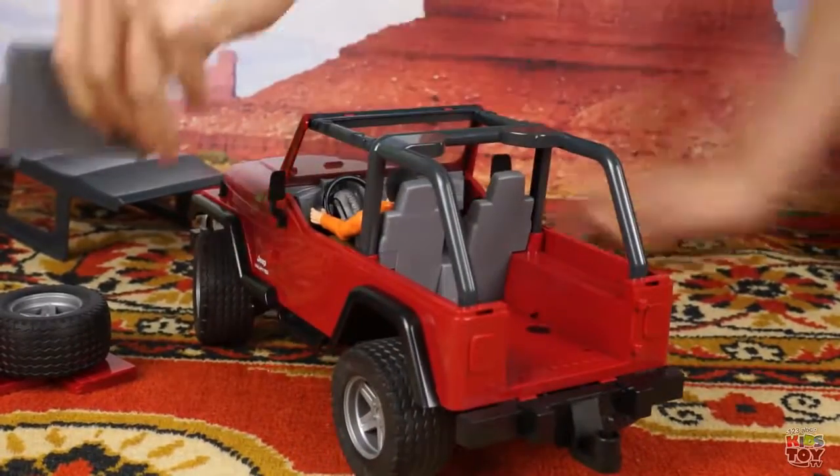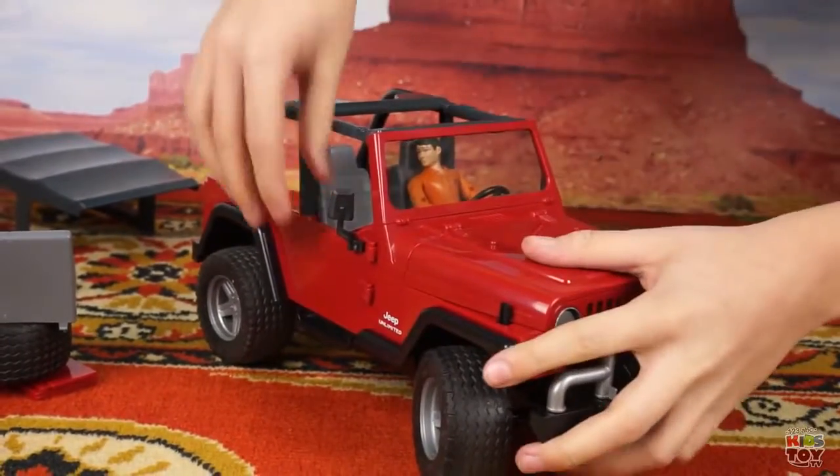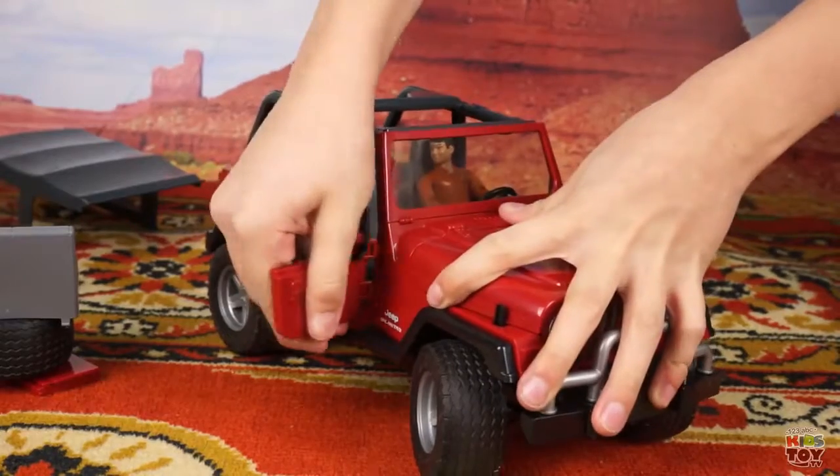And now we have a good summer version for transporting goods. And also we can take the front doors off if we really want.